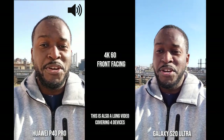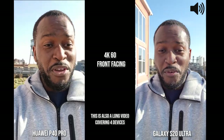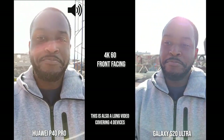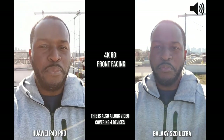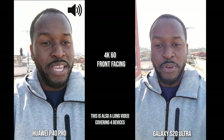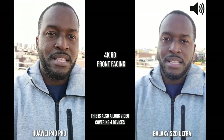Hey guys, Thunder E here. You guys asked for this video and here it is: the P40 Pro from Huawei versus the Galaxy S20 Ultra, and yes I added a few more — the LG V60 ThinQ and the iPhone 11 Pro Max. We're starting off with the front-facing camera shooting at 4K 60.